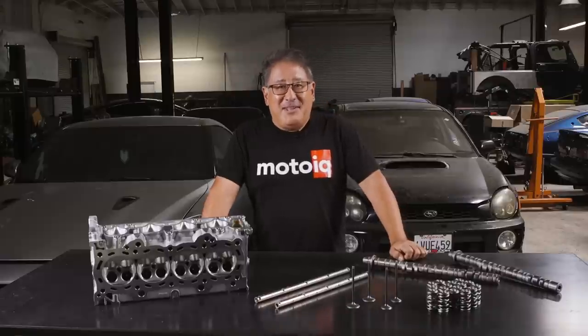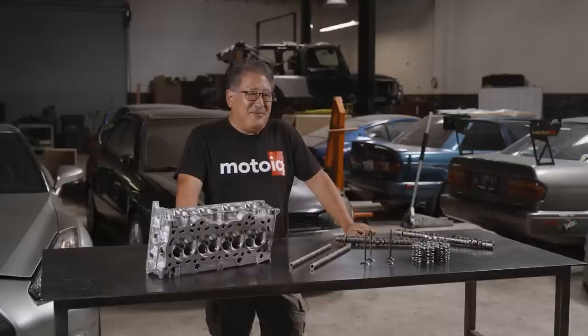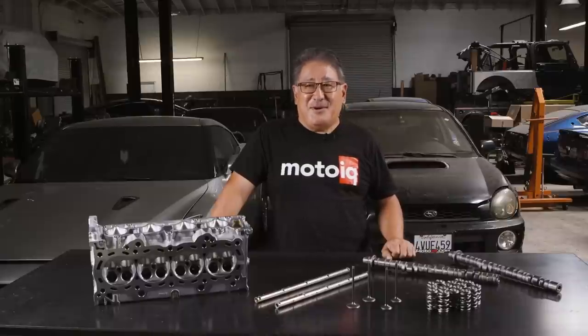Basically the K20 has a really good head. Stock, it flows incredibly well. You can do a lot keeping the head totally stock — a full bolt-on K20 with all the right parts can probably make up to 280 wheel horsepower no problem, and that's probably on the conservative side. If you want to get into the motor, you can see some of the things we did in the bottom end video a few weeks ago.